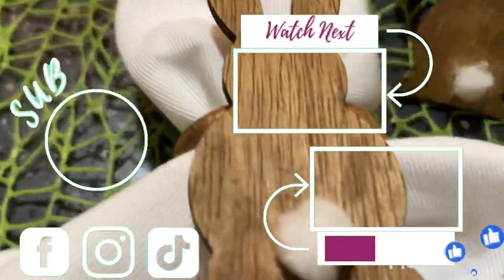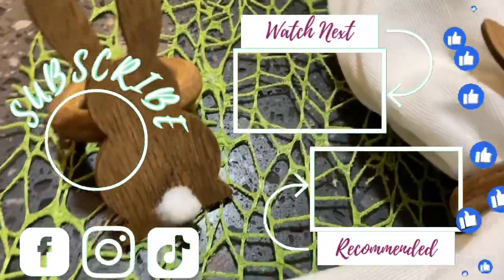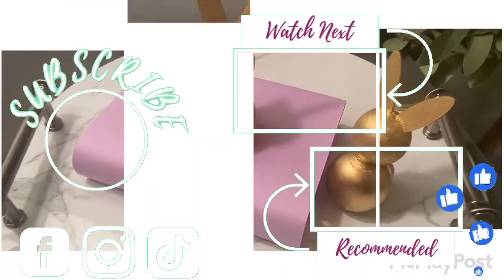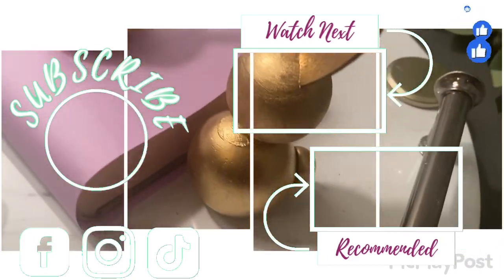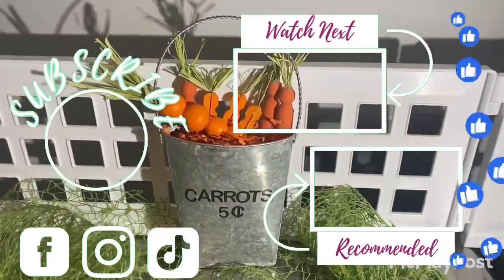Also follow me on Instagram, TikTok, and Facebook. Thanks for watching — I appreciate all of your comments. And remember, joy is a decision, a really brave one about how you're going to respond to life. See you later, bye-bye.